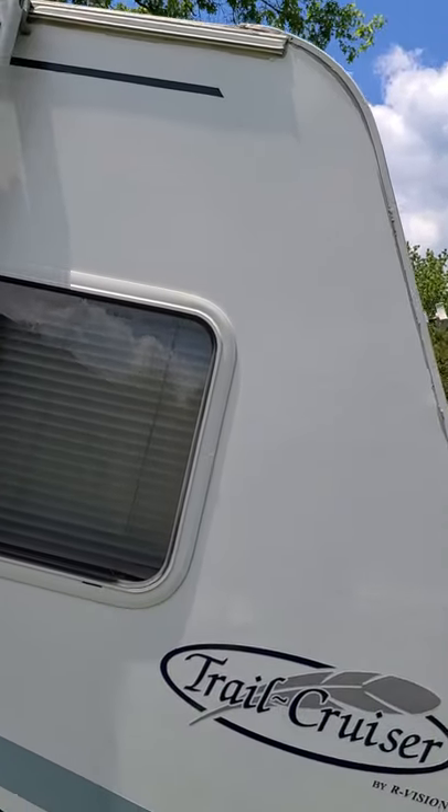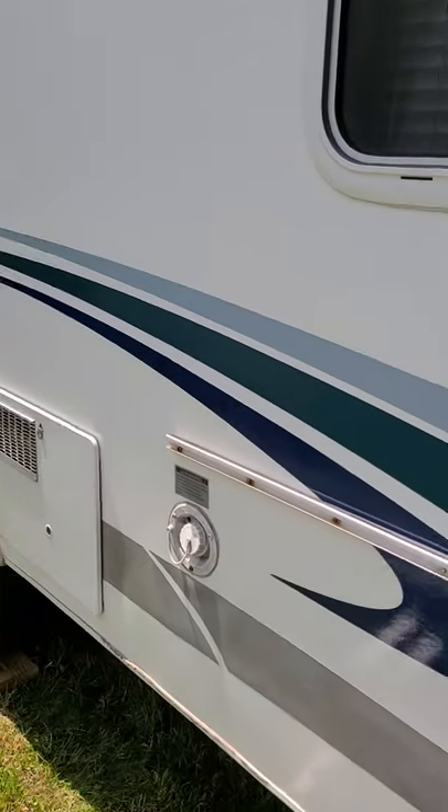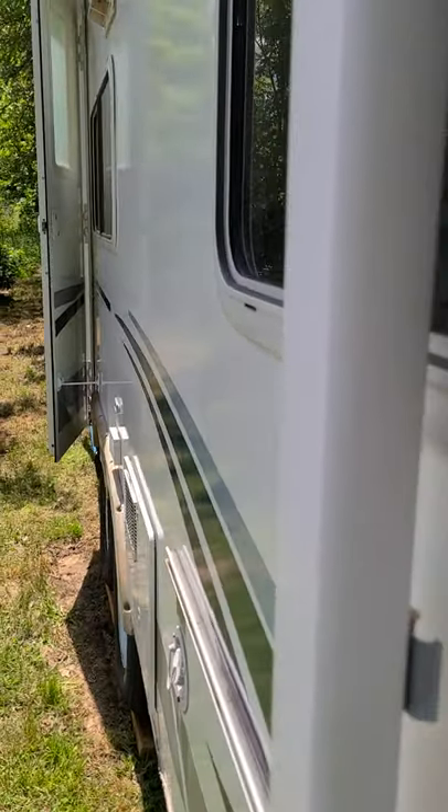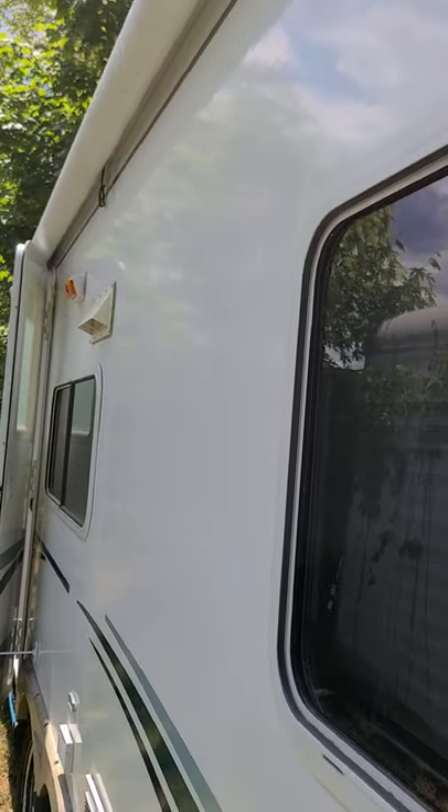This trailer is 16 years old. I did this section today and you can see yourself in it. Here is the transition — you can see from where I've done it and where it still needs to be done.